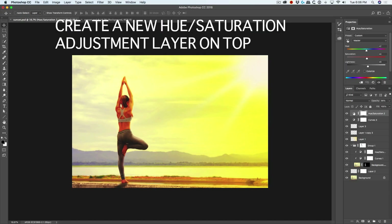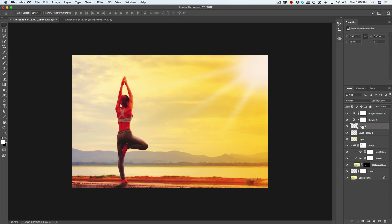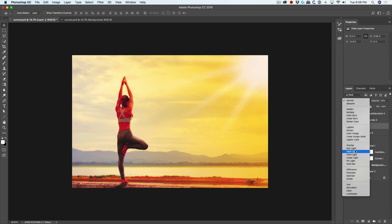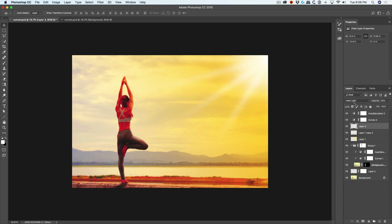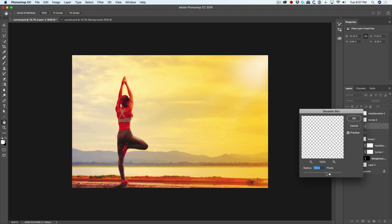Add a Hue Saturation adjustment on top because it feels a little too yellow — push the Hue just a bit more into the oranges. The light rays are too bright, so change the blend mode of the sunspot and light rays to Hard Light and drop the opacity down so they blend more naturally. You could also select both ray layers and hit Ctrl+E to merge them, then add a further blur for more realism and a more natural sunburst.